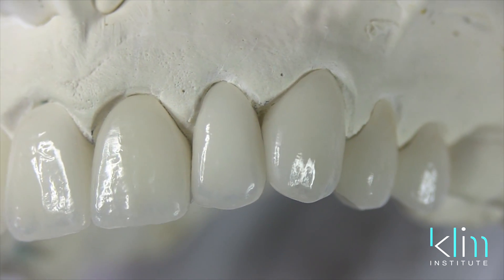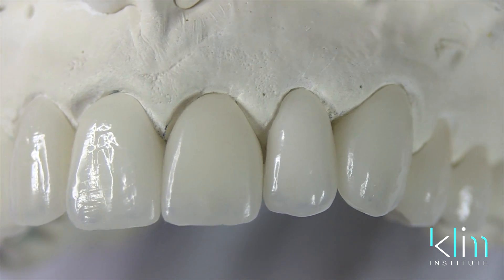I use this burr mainly on my anterior teeth where I'm shaping in line angles, primary and secondary contouring, and some of the more refined micro texturing.